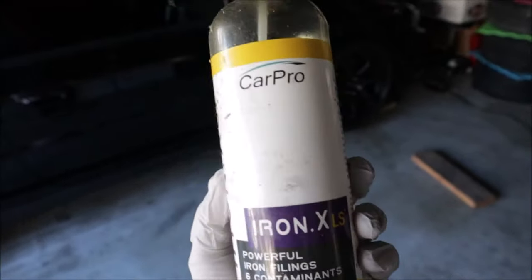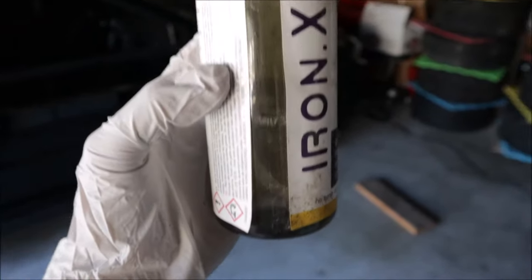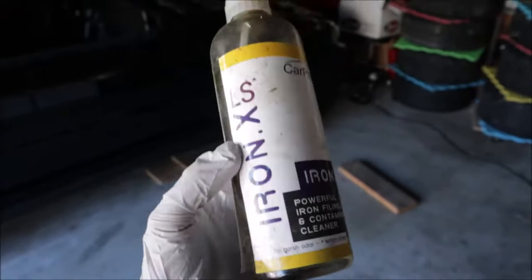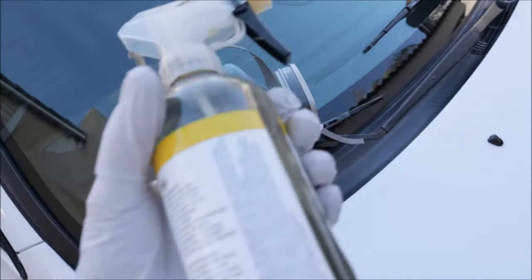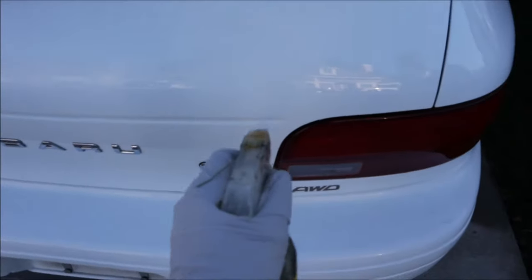I'm going to start with some CarPro Iron X. This is the older stuff but I only have about a third of the bottle left, so we'll probably have to move on to something else. This stuff is pretty nasty so don't forget to wear gloves and a mask. You see all these teeny tiny little specks? This car is littered with it.